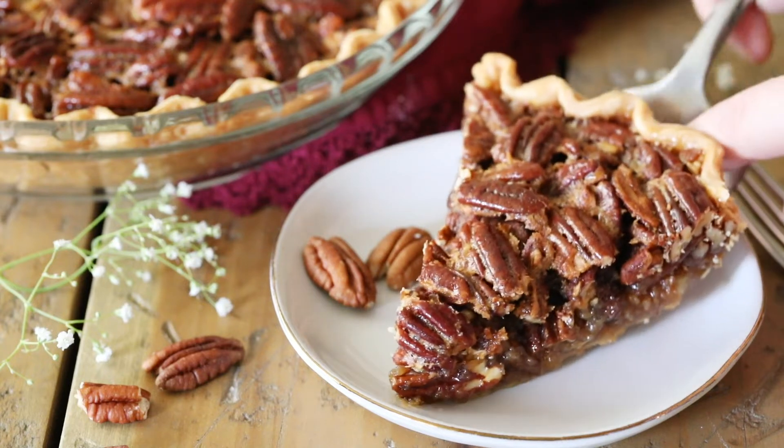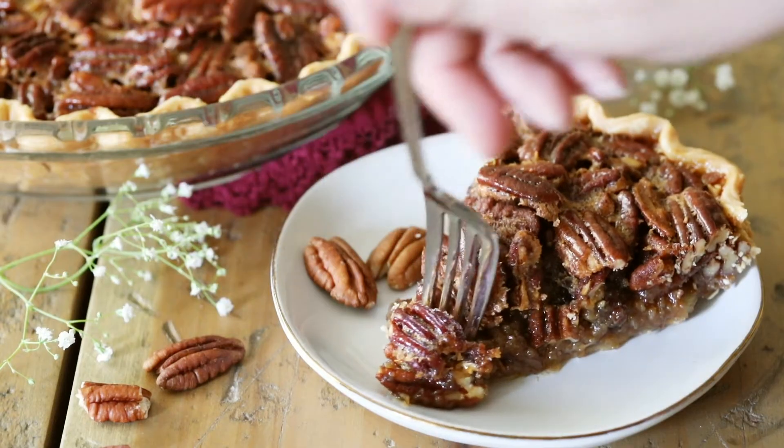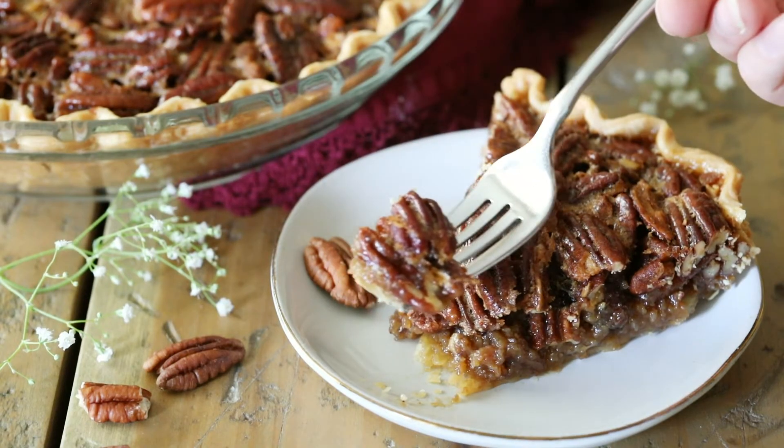Hey everybody, Sam here from Sugar Spun Run, and today I'll be showing you how to make a pecan pie. I have tested so many different pecan pie recipes, looking for the perfect one to share with you. Today's recipe is the winner, and I am so excited to be sharing my perfect pecan pie recipe with you today.